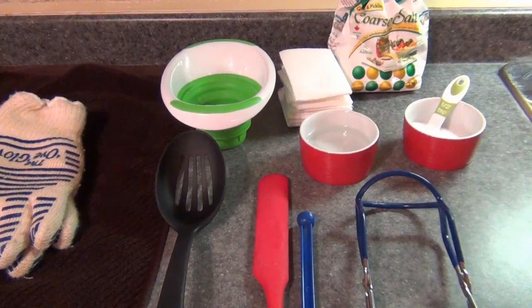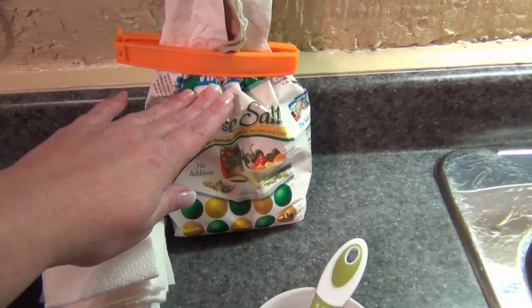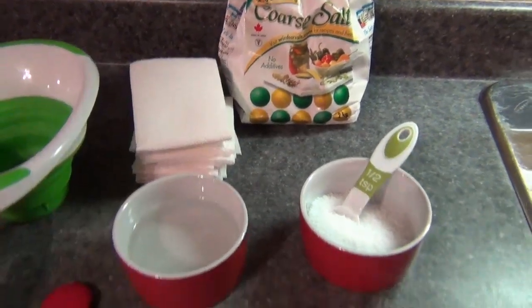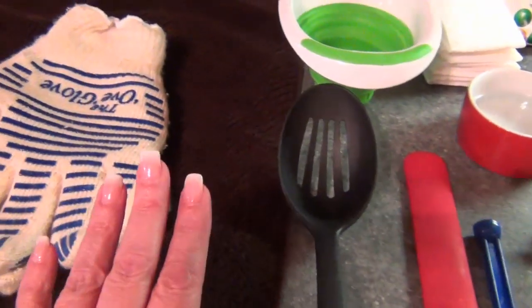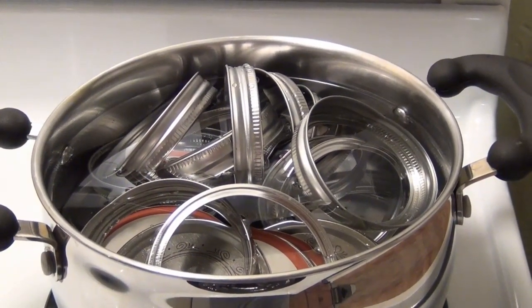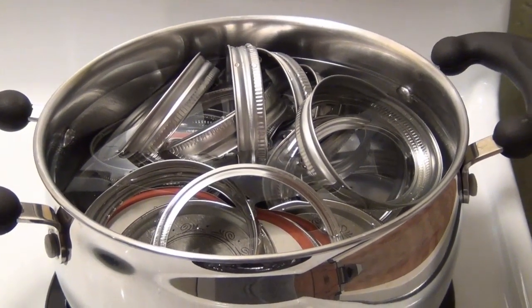Hey guys, today I'm canning chicken breast, so this is what you're going to need. You're going to need some salt — I use canning and pickling salt — vinegar, paper towels, a jar lifter, a lid lifter, a spatula, a slotted spoon, something to protect your hands with, something to protect your table with, and a funnel. You're going to need a very hot pot for your lids and your rings. You never want to boil that water, you just want it extremely hot.